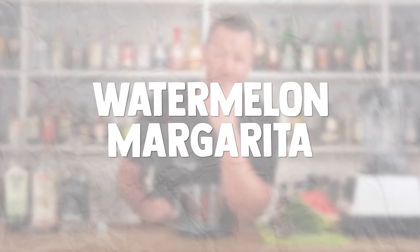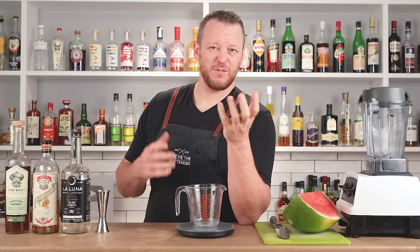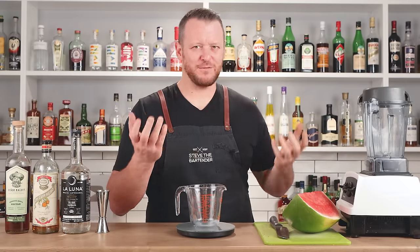The first cocktail I'll be making is a watermelon margarita. Perfect for the holiday season, perfect for the summer — for an Australian holiday season, around Christmas time.